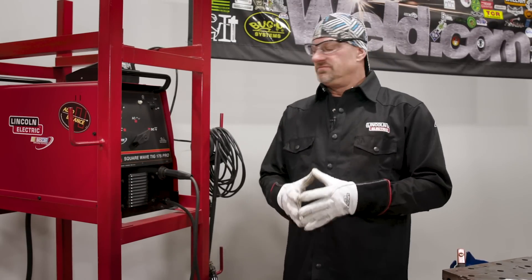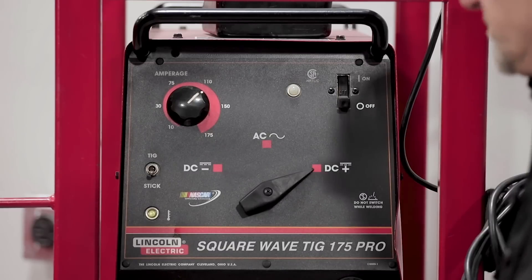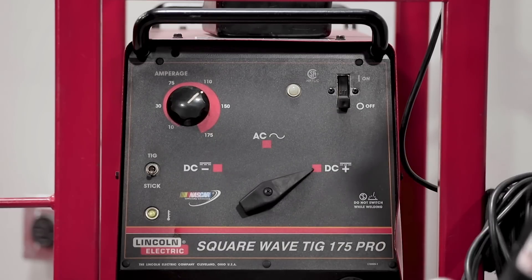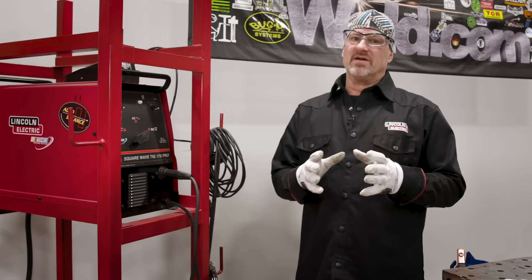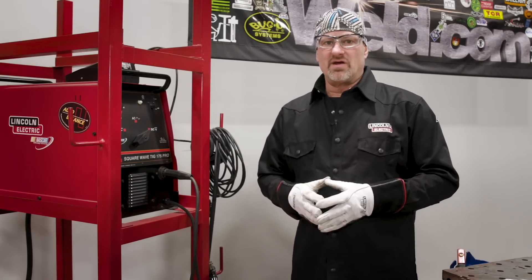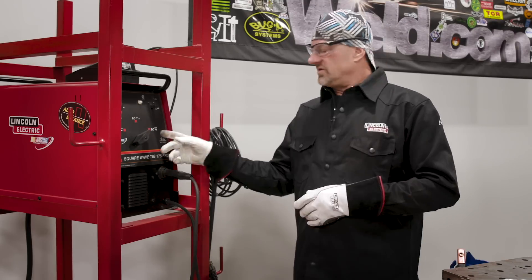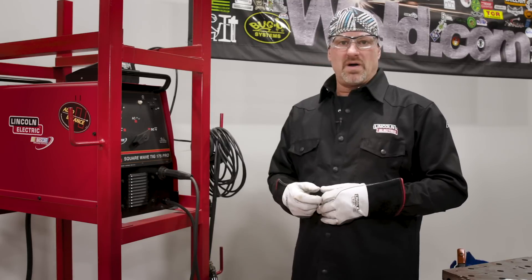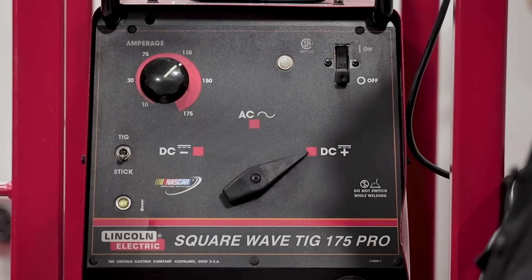Today we're going to be using the Lincoln SquareWave TIG 175 Pro — a very simple machine to set up. It doesn't have all the bells and whistles, but it's a very good running machine. We're going to set up for the E309AL16. You can run it on AC or DCEP, which is electrode positive, and we're going to run on electrode positive today.